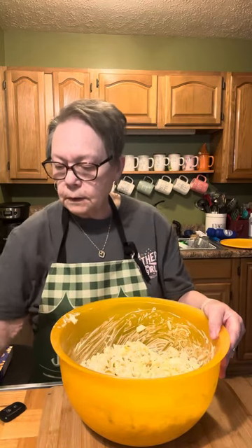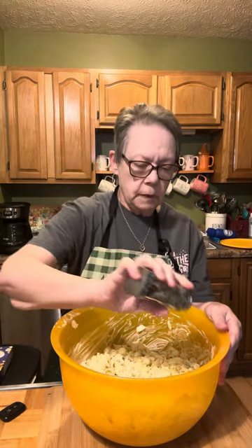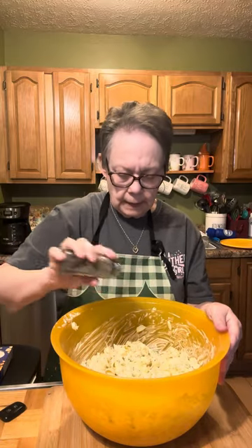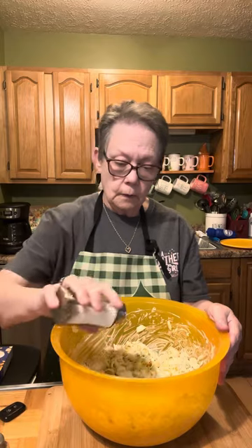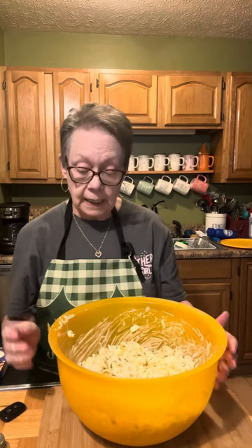I'm going to sprinkle some pepper and salt on it — put however much you want. I'm not going to add a lot of salt, but I am going to add some to give it a little more flavor. I forgot to bring my paprika in, but I am going to sprinkle some of that over the top.